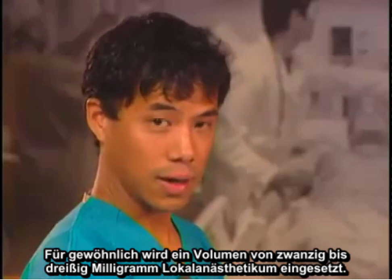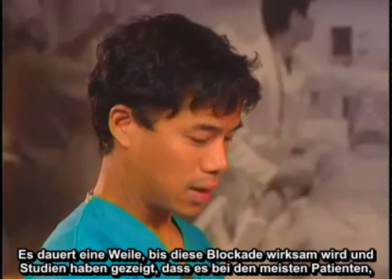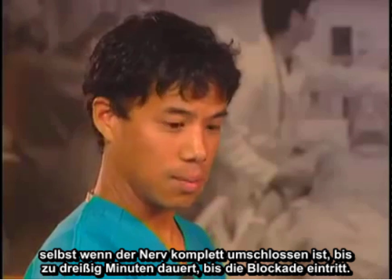Typical volumes used are 20 to 30 milliliters of local anesthetic. This block takes some time to onset, and studies have shown that even with complete surrounding of the nerve, it takes up to 30 minutes for the nerve block to onset in most patients.